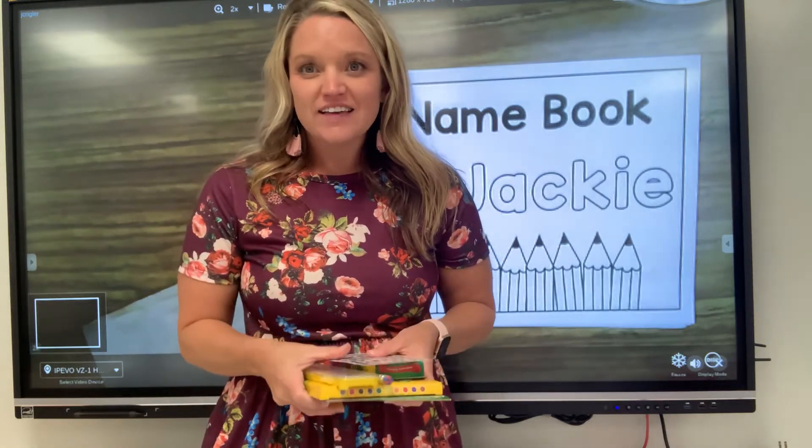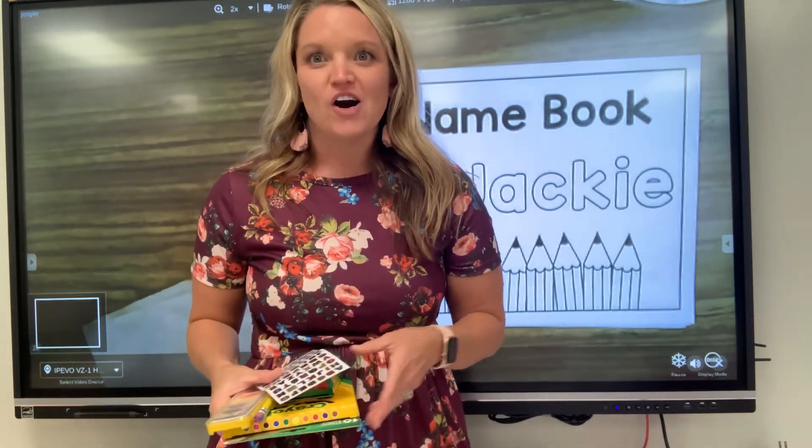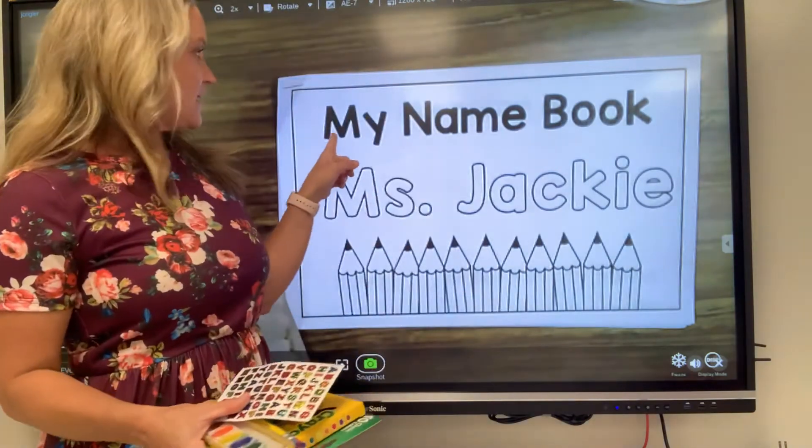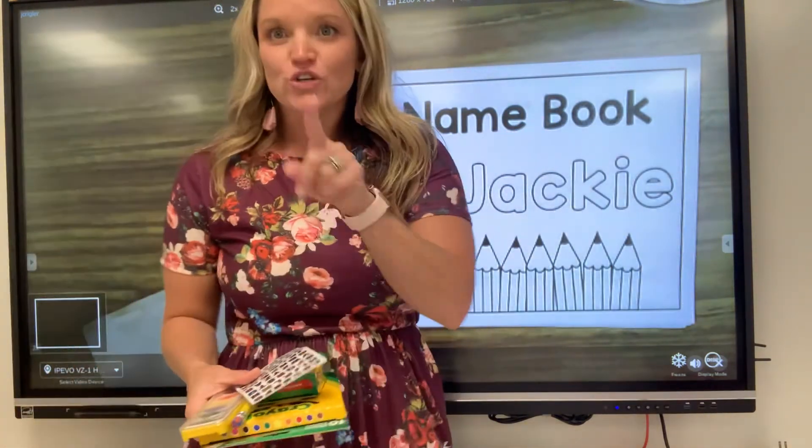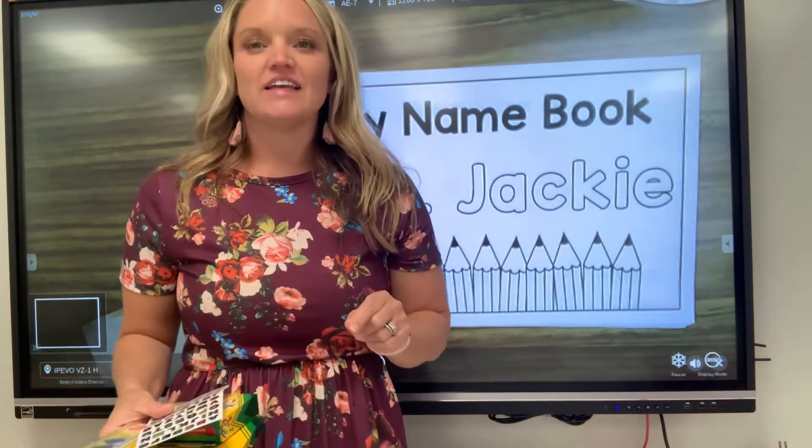Hi friends! Today's skill — we're gonna work on our name book. Here's mine. My name book, Miss Jackie. You should have one in your pocket that has your name in it.